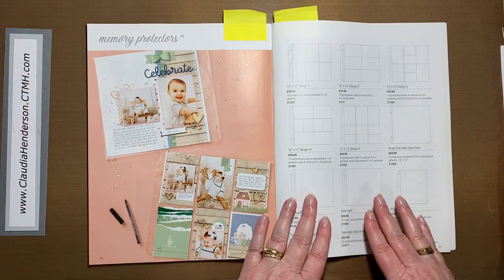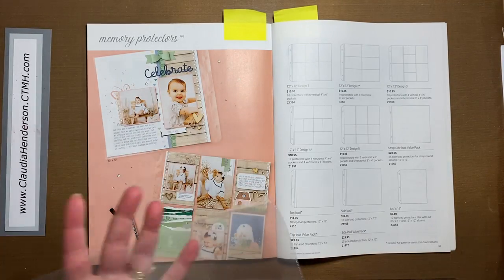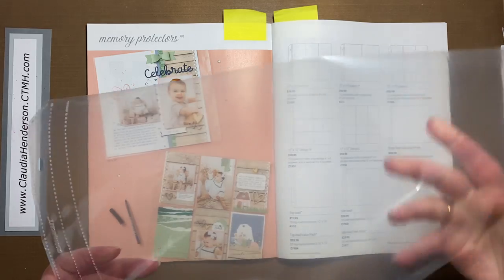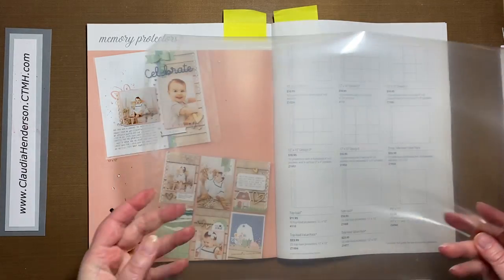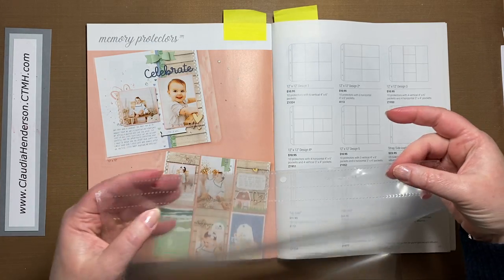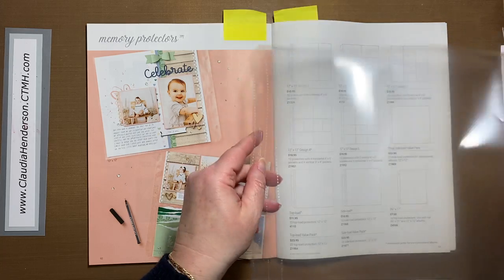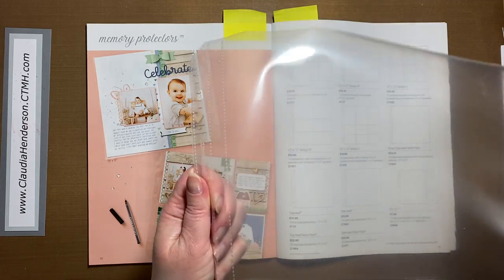The next thing I want to quickly talk about is page protectors. Close to My Heart has really nice and sturdy page protectors. If you've never worked with ours, they're great — really not flimsy, nice sturdy quality. They do tend to be a little bit longer than regular page protectors because they have this extra strip. You might wonder: what's with that extra strip? Well, this is the part that goes over your holes or your posts. Normally when you flip through your album, your pages would bend right at that crease.